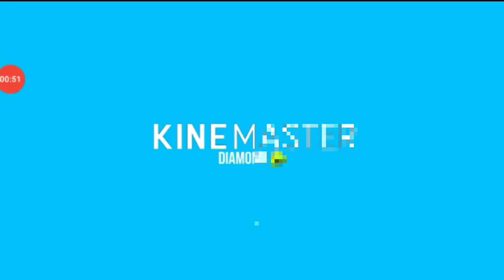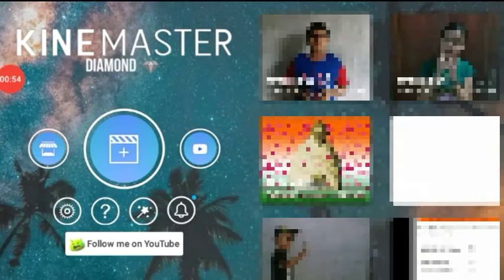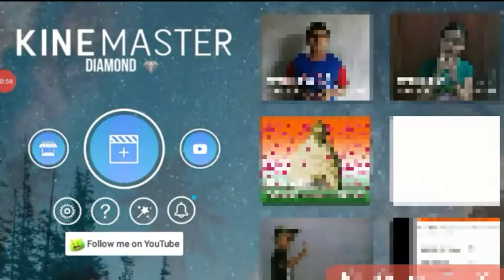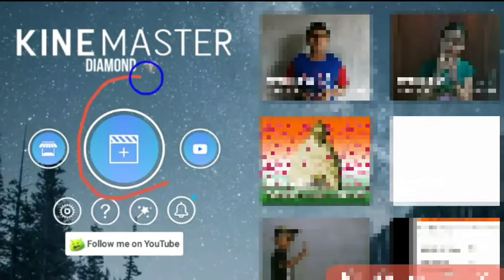Let's check the ratio here. We click the ratio of 16:9.